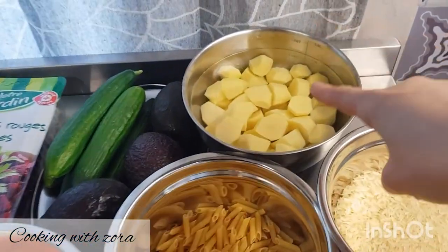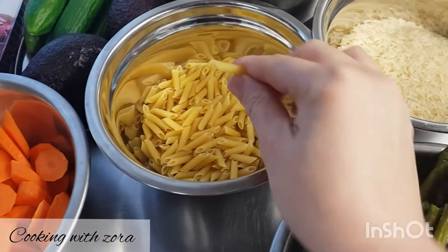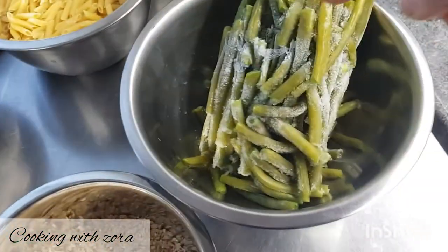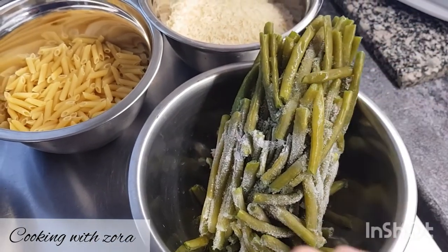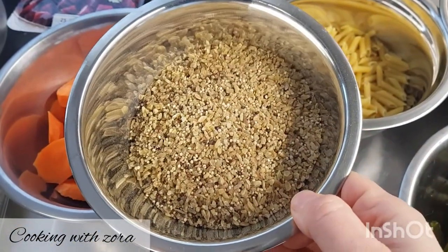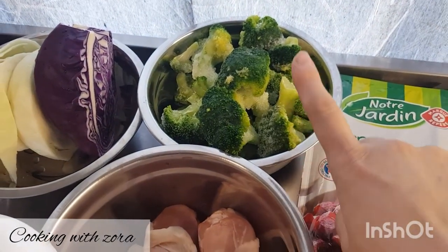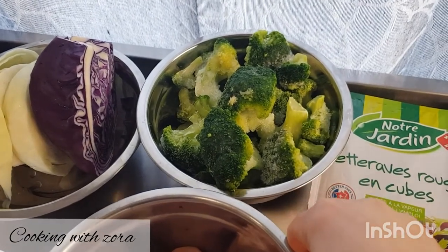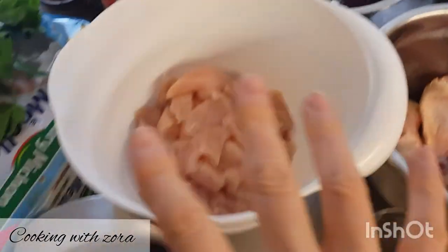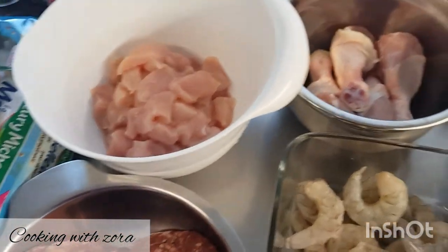J'ai fait 500 grammes de pommes de terre, 250 grammes de petites pâtes spéciales pour salade, 400 grammes de riz, 350 grammes d'haricots verts, 4 carottes coupées, 200 grammes de boulgour quinoa mélange, 500 grammes de brocolis surgelés Bonduelle, et 200 grammes mixés de choux rouges et choux blancs. Les viandes, c'est en fonction du nombre de personnes que vous avez chez vous.